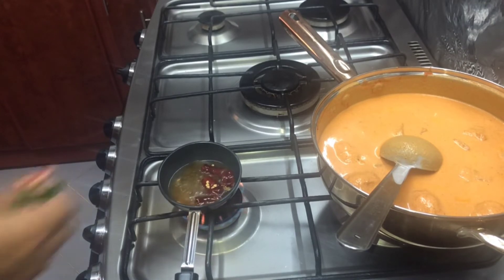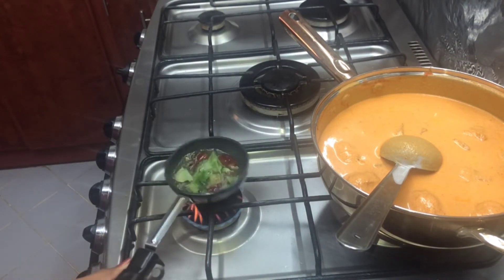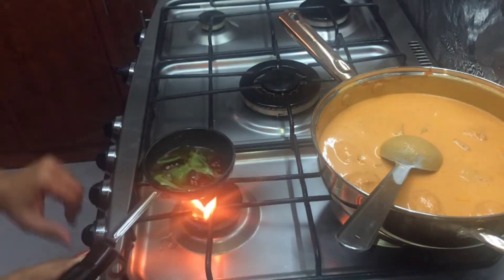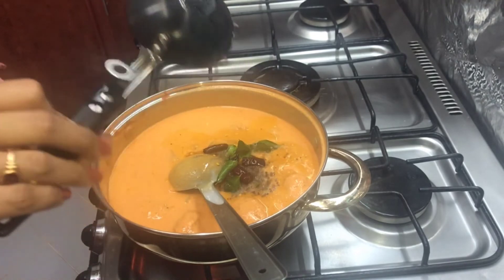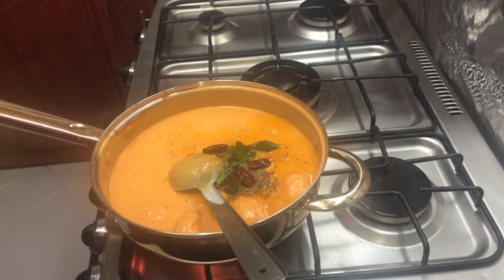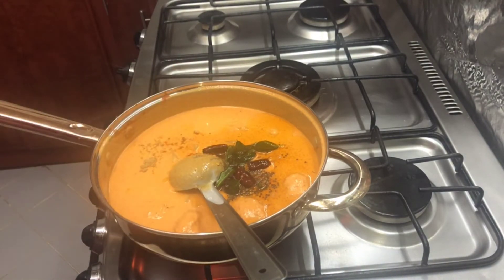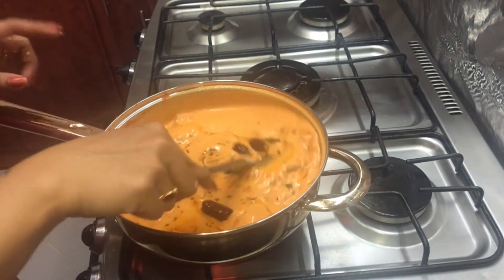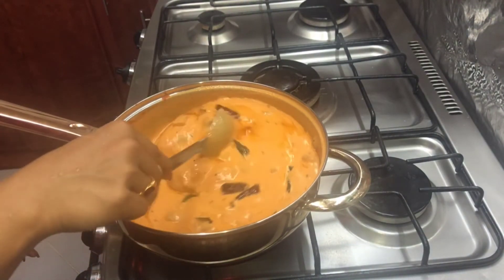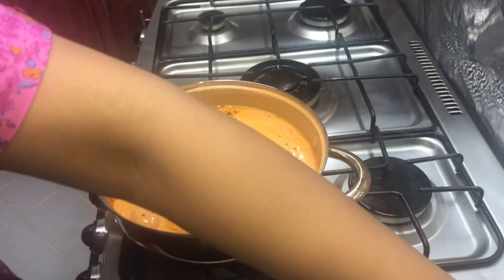I will add the dry chili in the curry. I will add the curry. Fry it. Add 1 tsp of ginger to this mix, the applied sauce, mix it up to taste. Mix it, 100g.